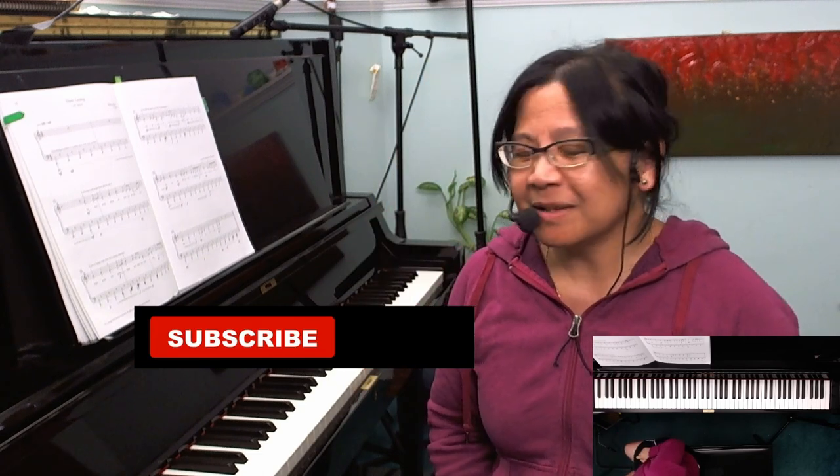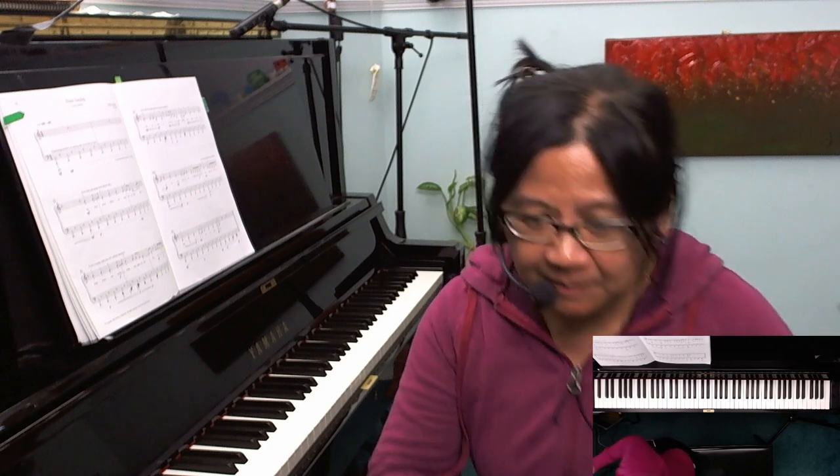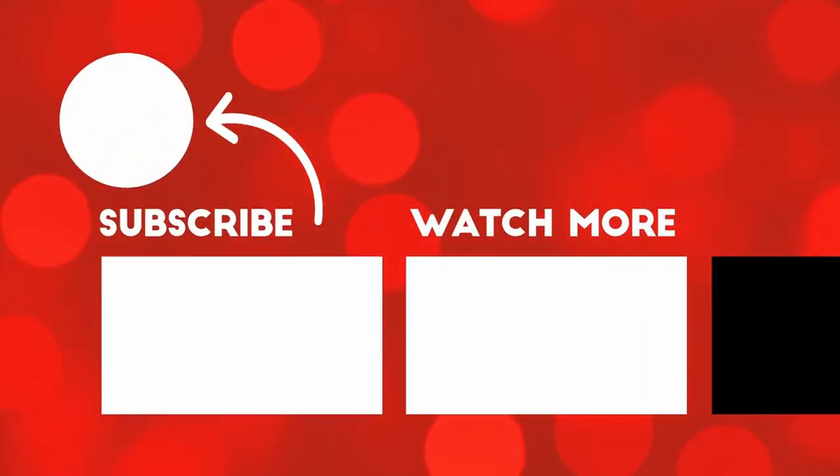And if you'd like to send us a little bit more support, head over to our Ko-fi page. We are actually saving up for some new equipment, so any help with that is greatly appreciated. That's it for now — take care and catch you in the next video. Bye!